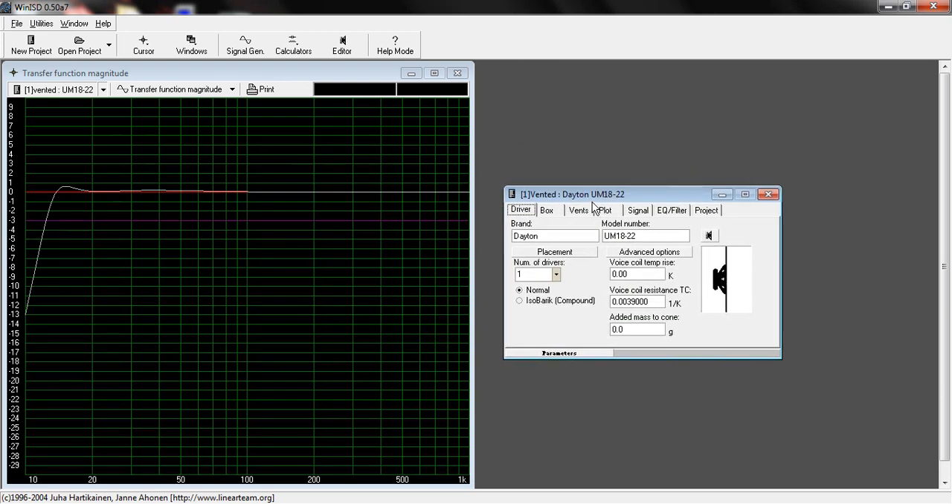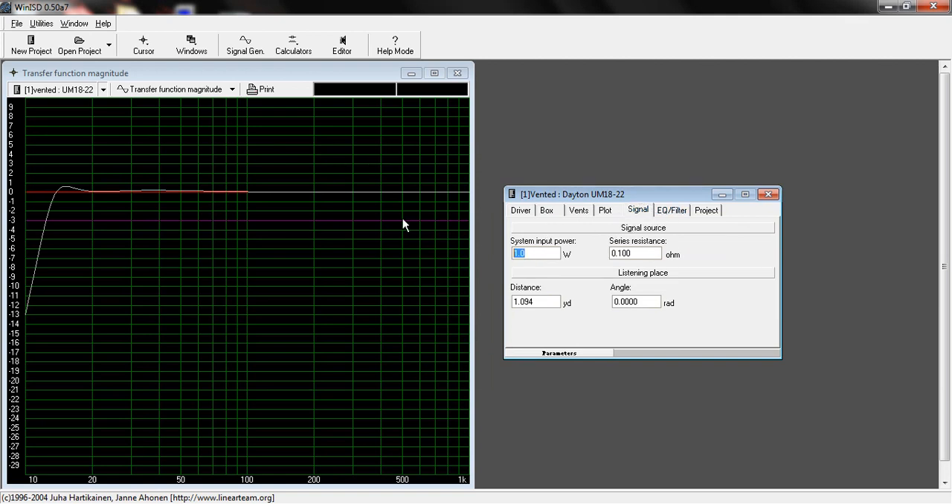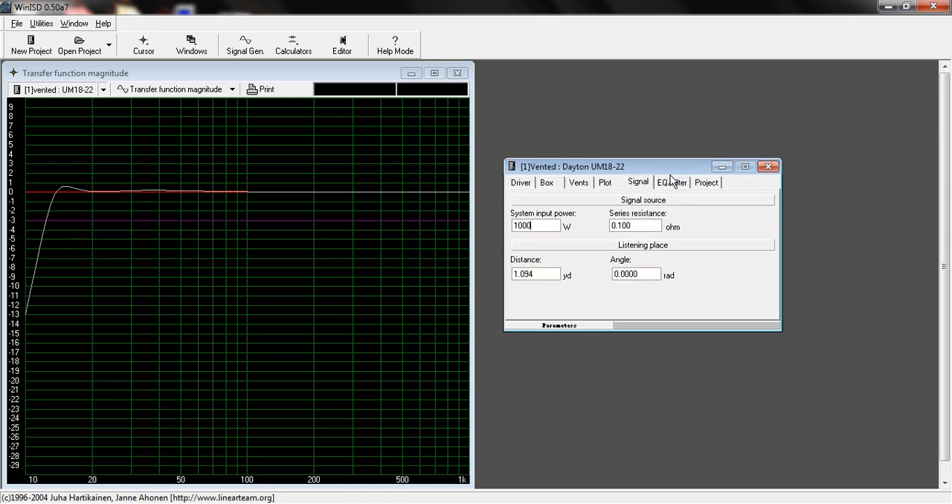I'm not going to mess with any of the box parameters. I am going to change the signal input, because that actually affects the cone excursion and how badly it excurds — is that a word? Anyway, cone excursion happens. So let's set the system input power to 1,000 watts. 1,000 watts is the max that this particular subwoofer can take continuously, and we're going to assume you're powering it at maximum using a professional amplifier like a Crown or an iNuke DSP.